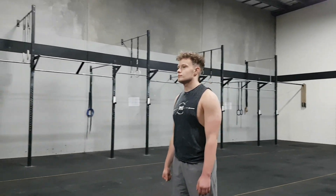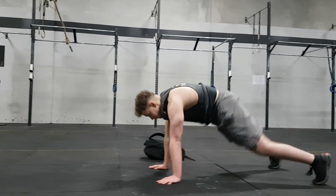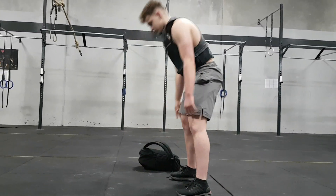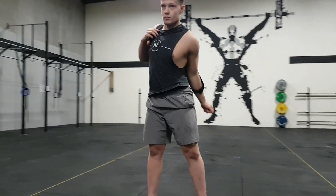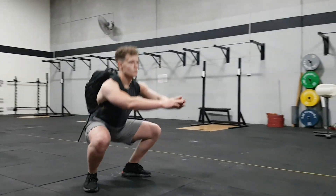Today's workout is 10 rounds, starting with a buy-in of 25 up-downs — essentially a burpee without going chest to the ground and without the jump. You will then put your backpack on and do 15 squats and 10 backpack push-ups.